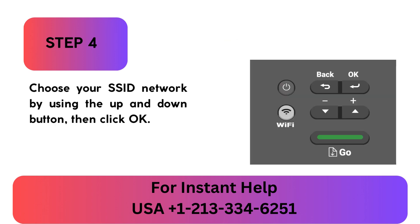Step 4: Choose your SSID network by using the up and down buttons, then click OK.